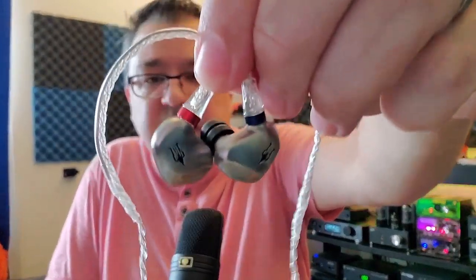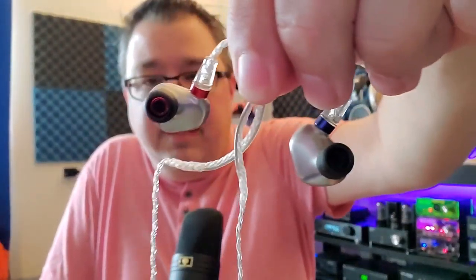Noise isolation is about 60% — trains, planes, subways, probably not the best setting for these. But a medium to quiet office, walking around downtown, taking a walk in the park — they'll work just fine. They are extremely comfortable and beautifully built. I would give these a 10 out of 10 for build quality and comfort — they're one of my favorite comfort IEMs at any price point I have reviewed.